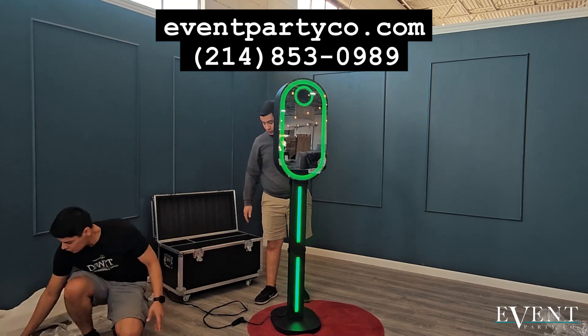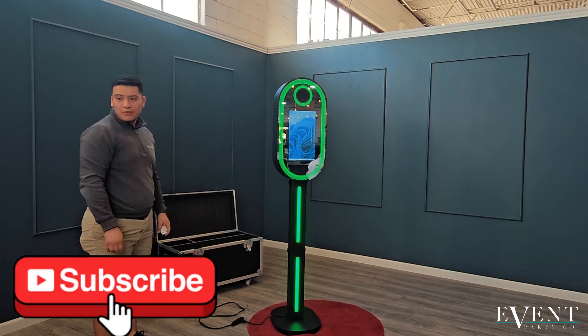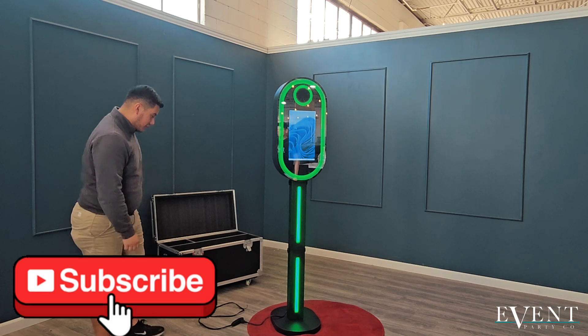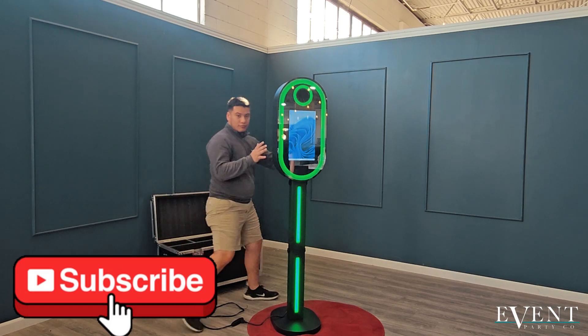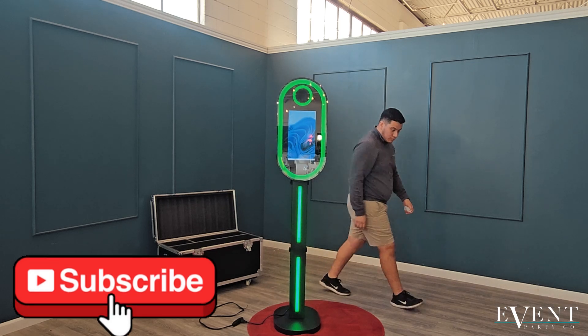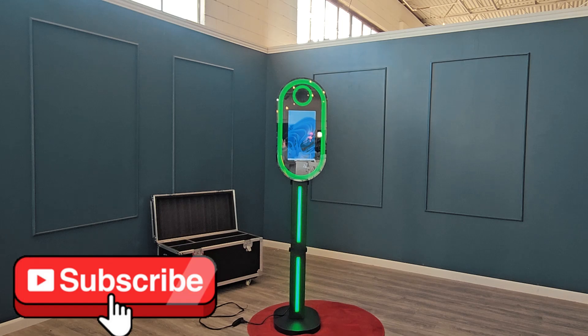Now let's go ahead and hook it up. And voila — there you go, that is all! It does come with a remote for the LED lights, so if you want to change the green, you can change it to different colors as well. We are eventpartyco.com — if you need help setting up anything, give us a call at 214-853-0989. Have a great day.